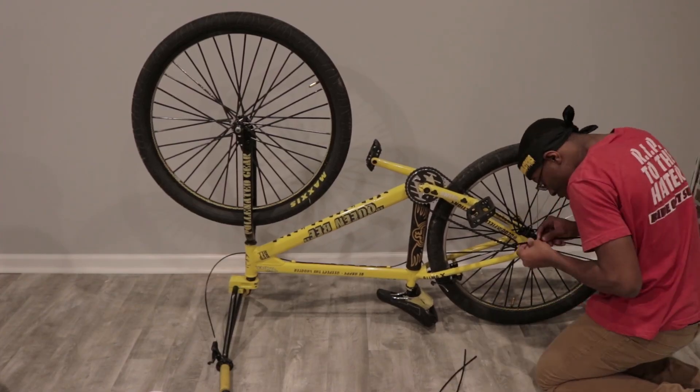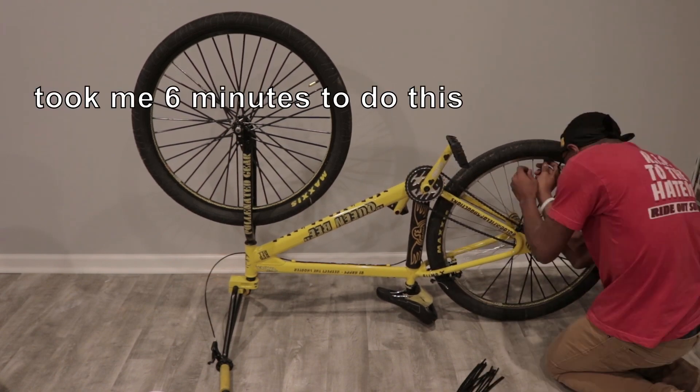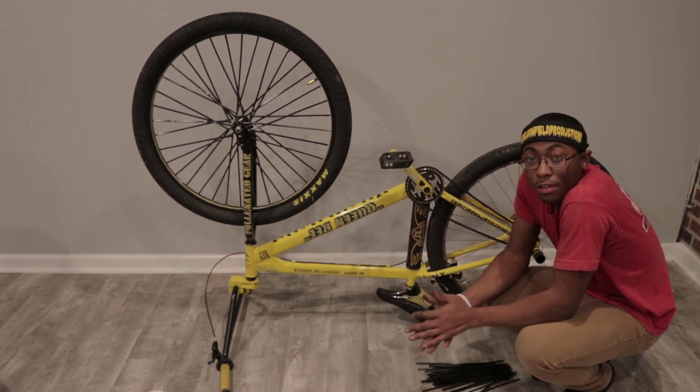I did not clean my bike recently, so please don't come after me in the comment section about how dirty my bike looks — I know, all right, I know. This is literally just going to be a time-lapse of me taking the spokeskins off, and then after that we'll go on to the next step.